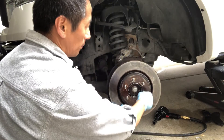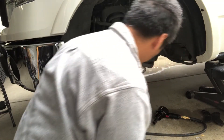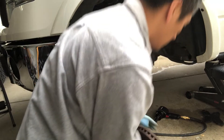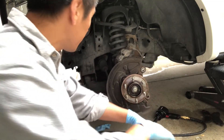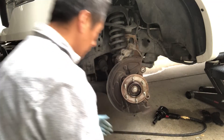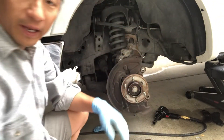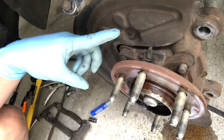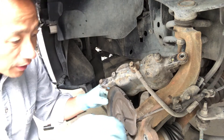Finally got the rotor off — that was a pain. You can see where it was corroded right around this ridge, bonded with the rotor. Now I can see the ABS sensor with the rotors off. Let me clean my hands — right there is the ABS sensor that goes down into the wheel hub. Let's go ahead and pull that out and remove this dust shield so it's not in my way.